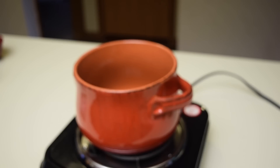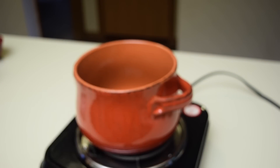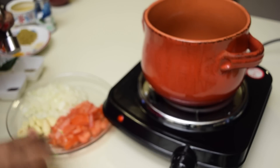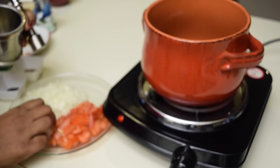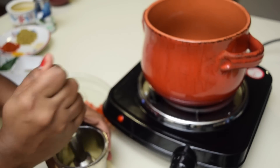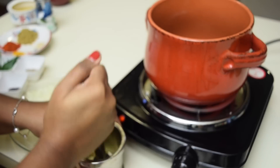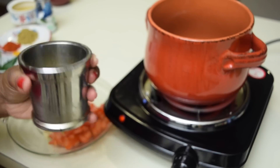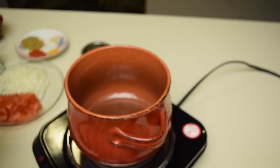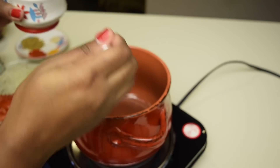First I am heating a heavy bottom kadai. Once the kadai is heated we can start the process. In the meanwhile we can crush the garlic.